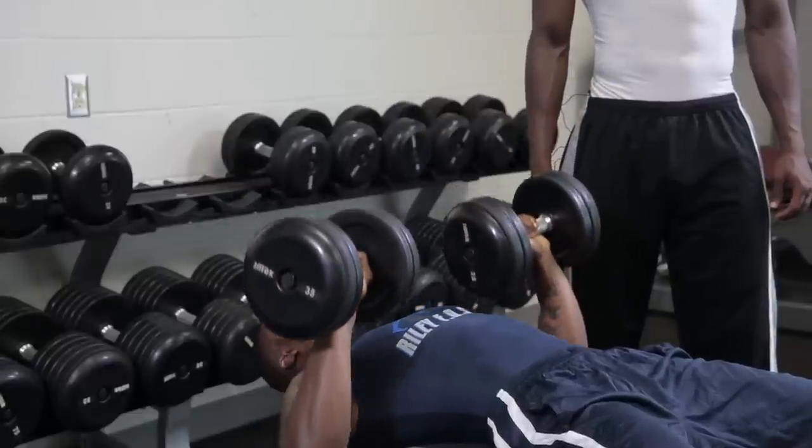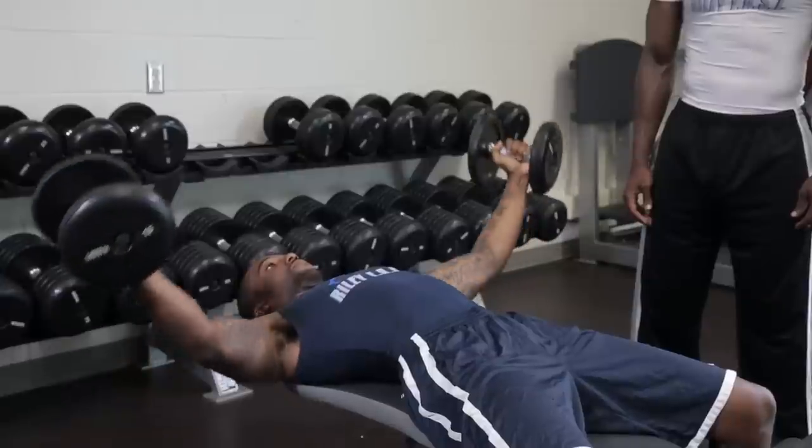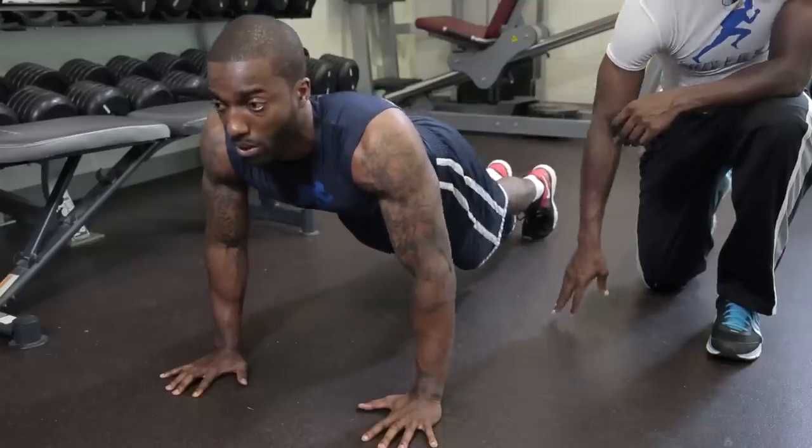For these three exercises: the first exercise, the chest press, you want to do 20 reps. The second exercise, the chest fly, you want to do 15 reps. And the last one, the push-ups, you want to do 10 reps. You want to do them all continuously, and you want to do three rounds with a minute rest in between.